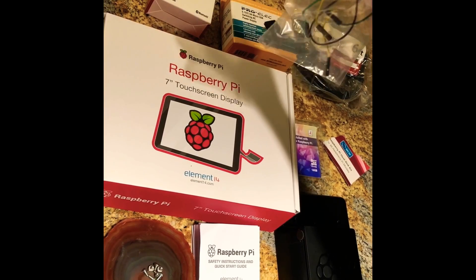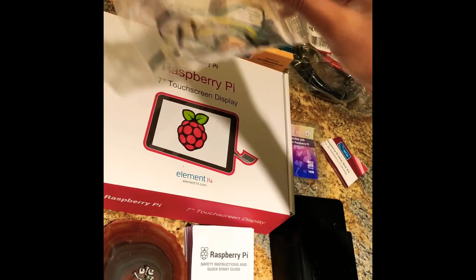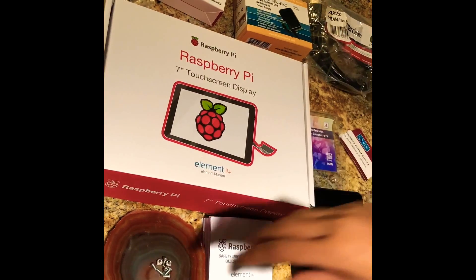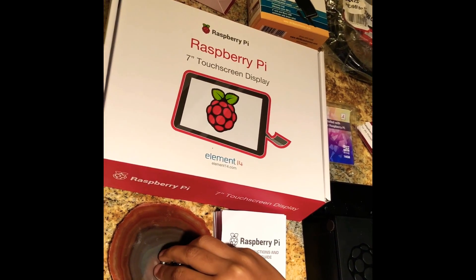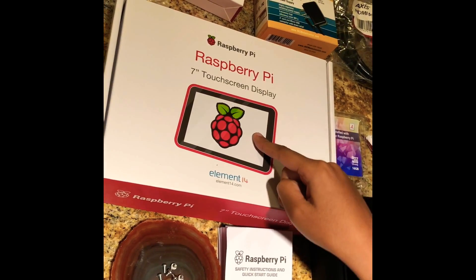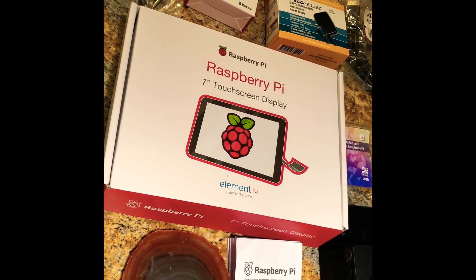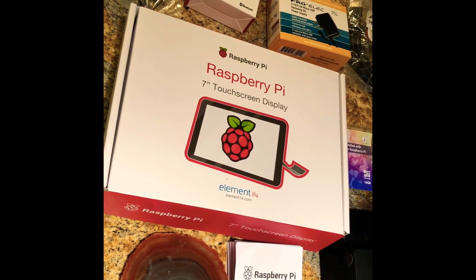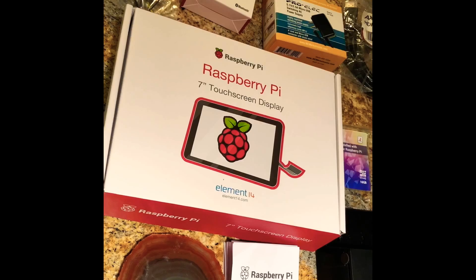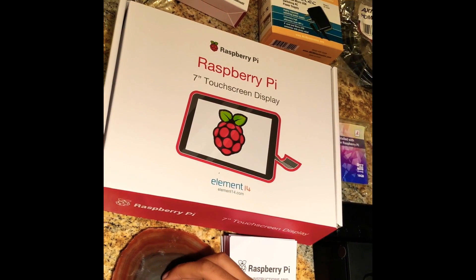There are three wires here, but I used the red one for testing. And most importantly, there are screws. And there's a touch screen display, which is right over here. And most importantly, the screws are really, really tiny and they're really easy to lose.